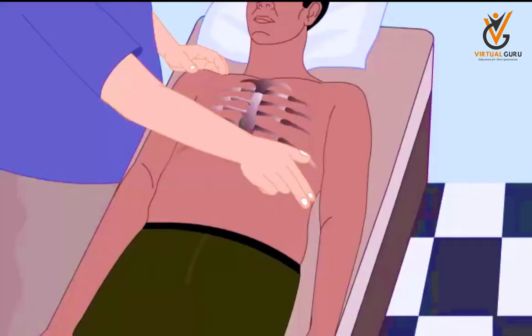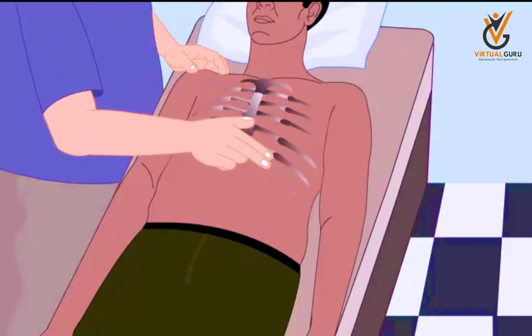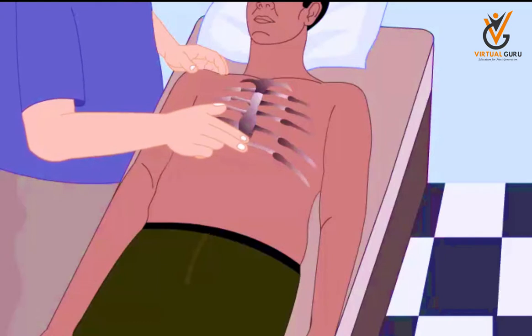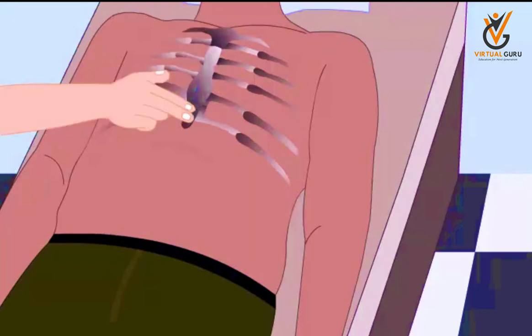Proper Positioning of Hands on Sternum. Use the middle and index fingers of your lower hand to locate the lower edge of the victim's ribcage on the side closest to you. Slide your fingers up the ribcage to the notch at the end of the breastbone. Place your middle finger on the notch and your index finger next to it.